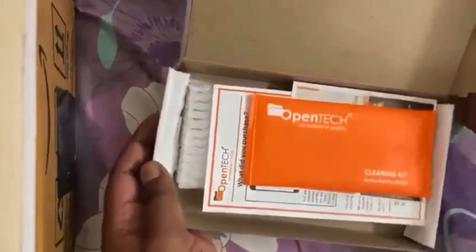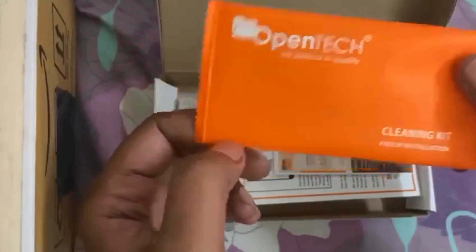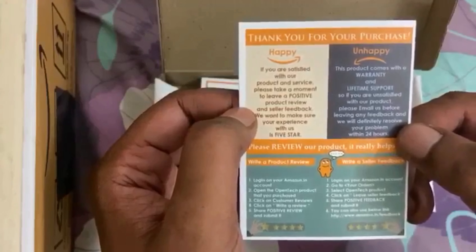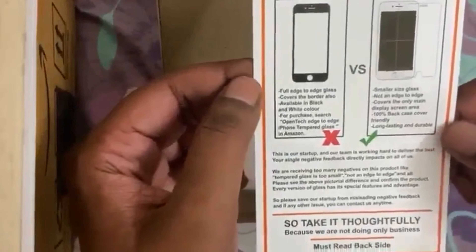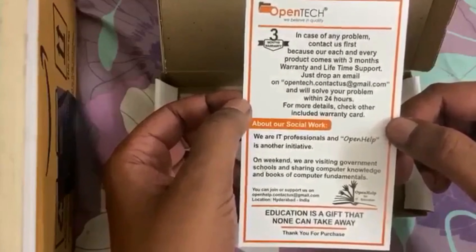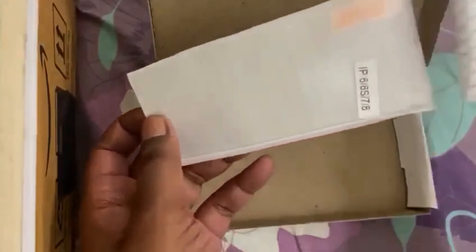We can see that there are many things inside. We have a cleaning kit. There is also some information — this is mainly regarding feedback, and feedback is very important so you will know which product is good. Make sure you give the feedback on the website. Then we have information on the screen guard. This is the product, which is looking very premium.